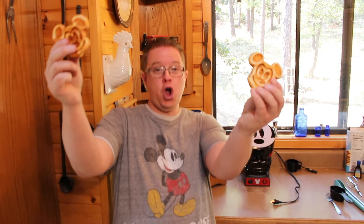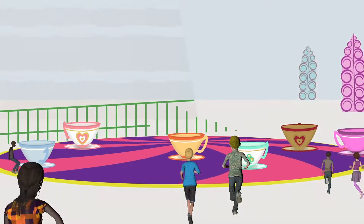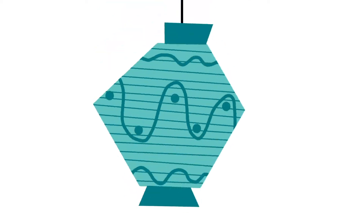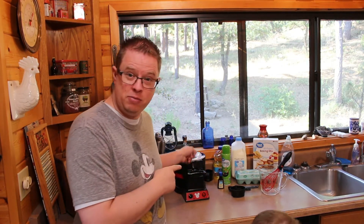You're watching Ride the Teacups and we are making Mickey waffles. Hey everybody, my name is Steve with ridetheteacups.com, and in this video we're gonna teach you how to make waffles the easy way, even using our fancy Mickey waffle iron. They make mini Mickey waffles — love these things, they're absolutely amazing.